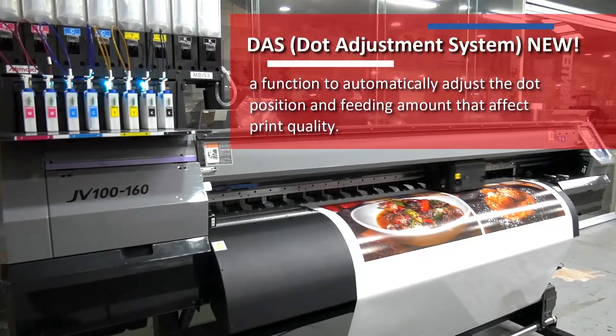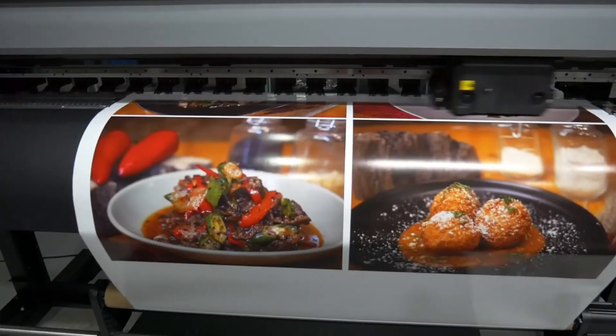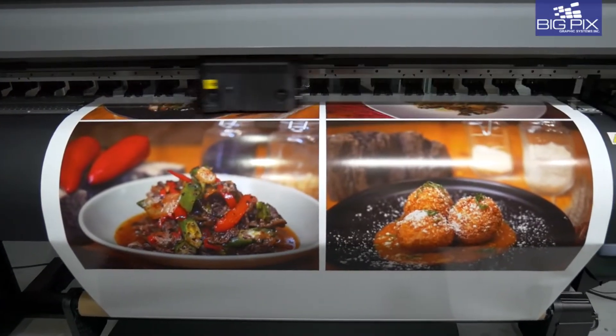Equipped with a dot adjustment system, or DAS, that automatically adjusts dot position and feeding amount to ensure picture-perfect prints.